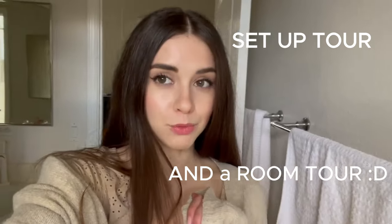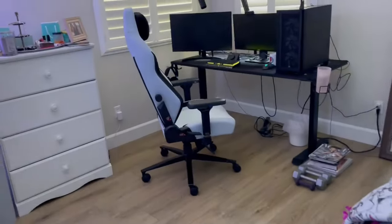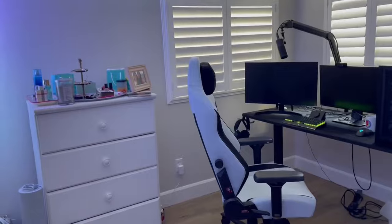Good morning, YouTube. Today's video is going to be a setup tour and a room tour, so let's go check it out. There is my streaming setup over there, and it's also my bedroom.